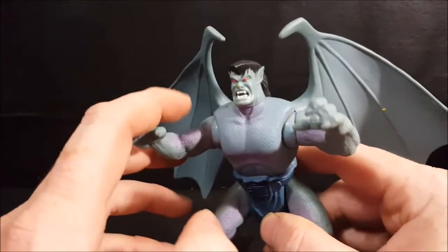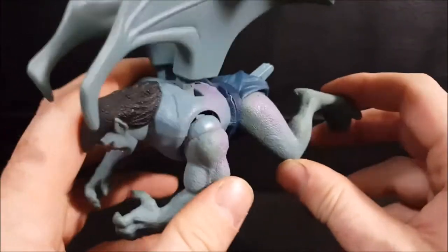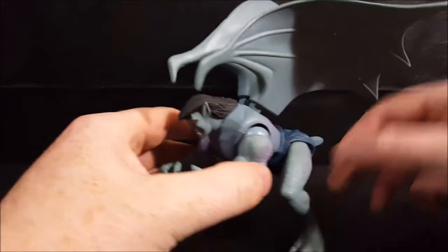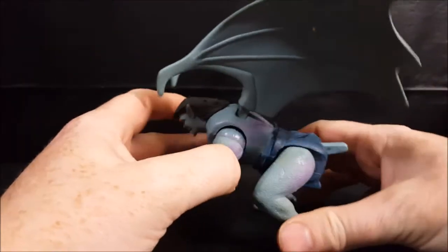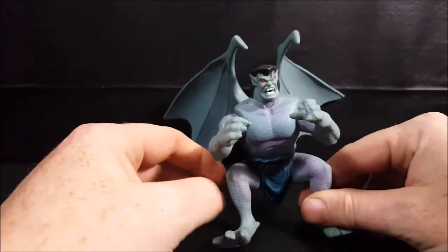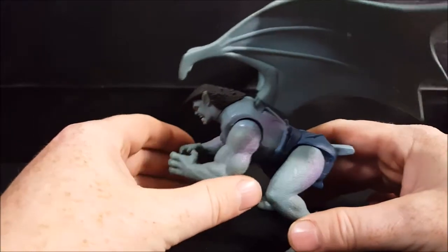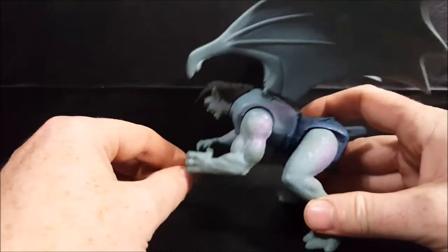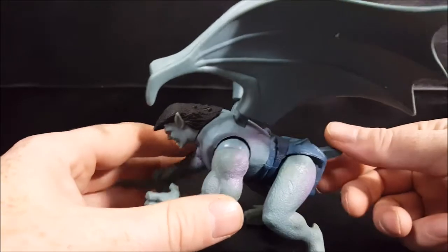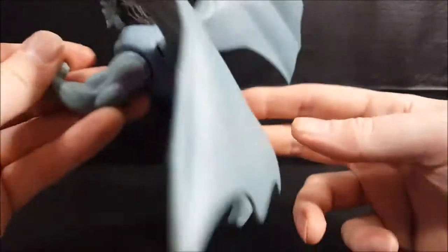Another thing Quick Strike Goliath has that's different from the other ones is a pouncing action. Here he is in a squatting pose — it does look kind of funny, especially with the look on his face. When he's crouched down like this his arms are locked into place. What you do is push the tail down and it launches him.